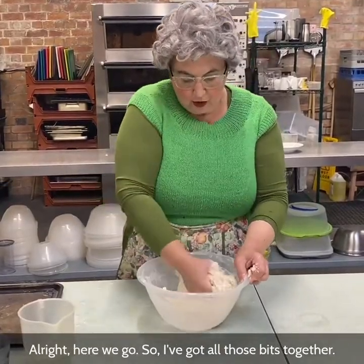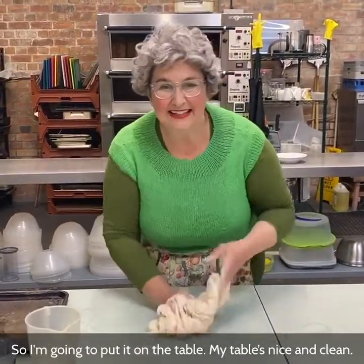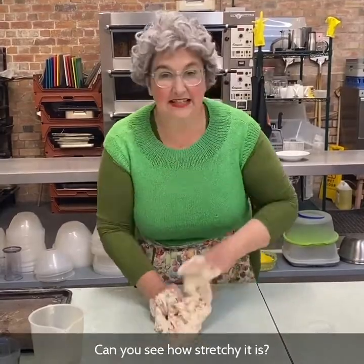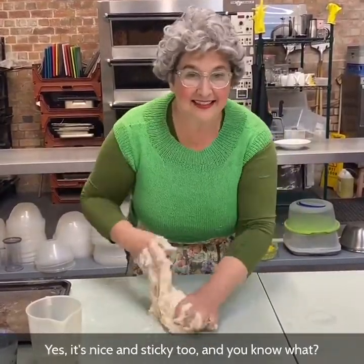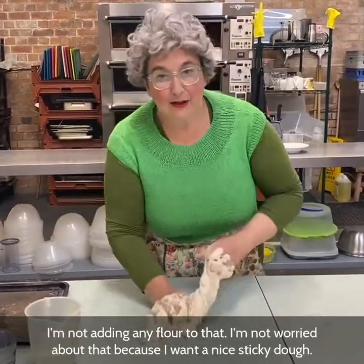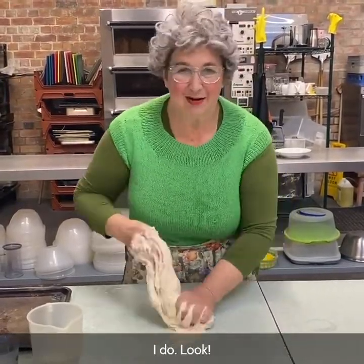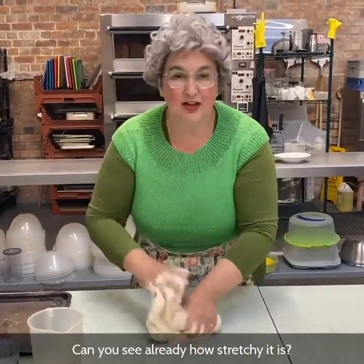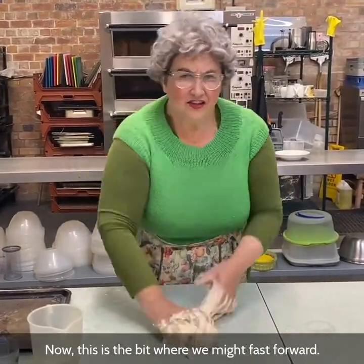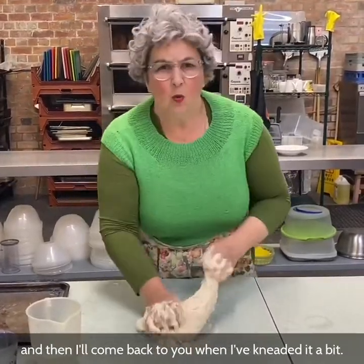So I've got all those bits together — it's a bit sticky but I'm not going to worry about it. I'm going to put it on the table; my table's nice and clean, I hope yours is too. I'm mixing it on the table — can you see how stretchy it is? I want a lovely, stretchy, sticky dough. Can you see already how stretchy it is? That's what we're after. Now this is the bit where we might fast forward — I'm just going to knead it a little while and come back to you.